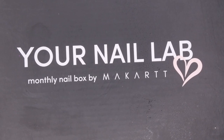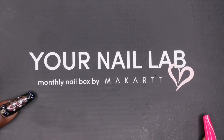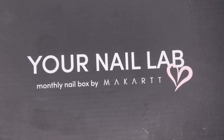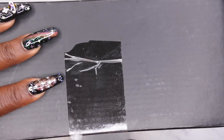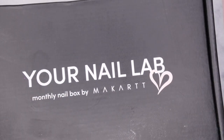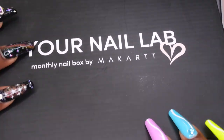Here is my subscription box. I do have unboxings for both April and May. Now we're in June. Let's see what's included. I will say this — I was slightly disappointed with last month's box. I just feel like it didn't have as much stuff as April's box did, but I did overall like the items that were included. I am excited to see what they have in this month's box. Let's open this together, y'all.